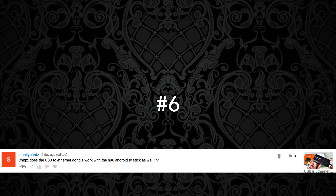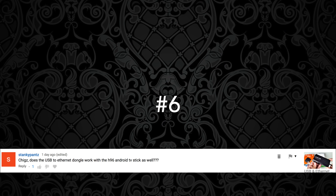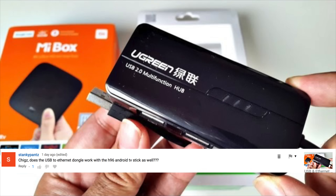Question number six comes from ThankYouPants: Does the USB to ethernet dongle work with the H96 Android TV stick as well? That is a good question, and it relates to the USB ethernet dongle by Ugreen. Yes, I have tested this ethernet dongle with the H96 Android TV stick and I can confirm that it works very well.